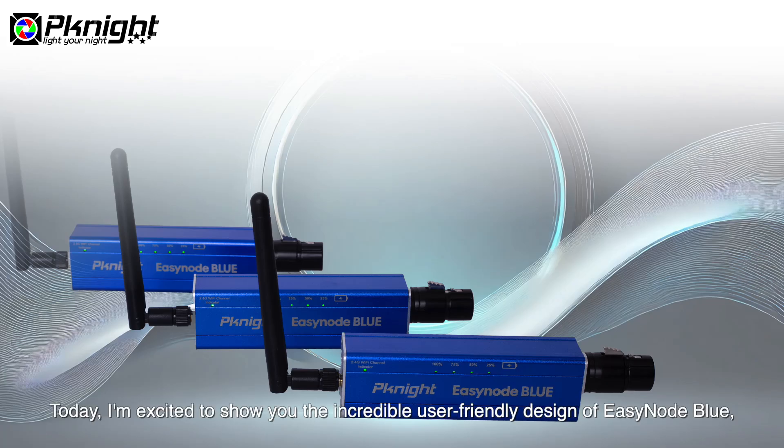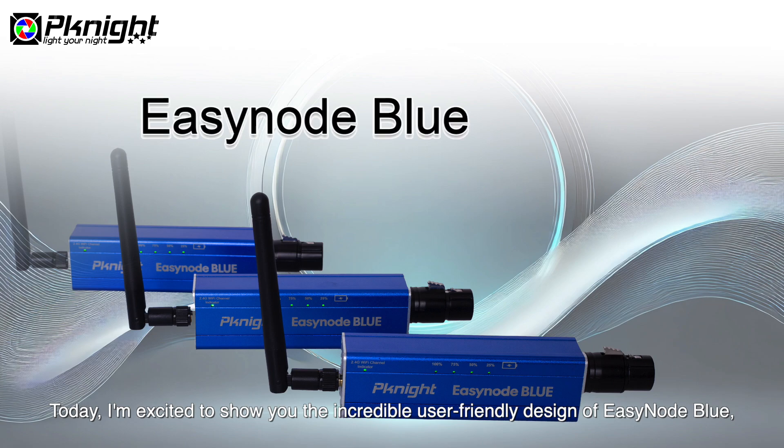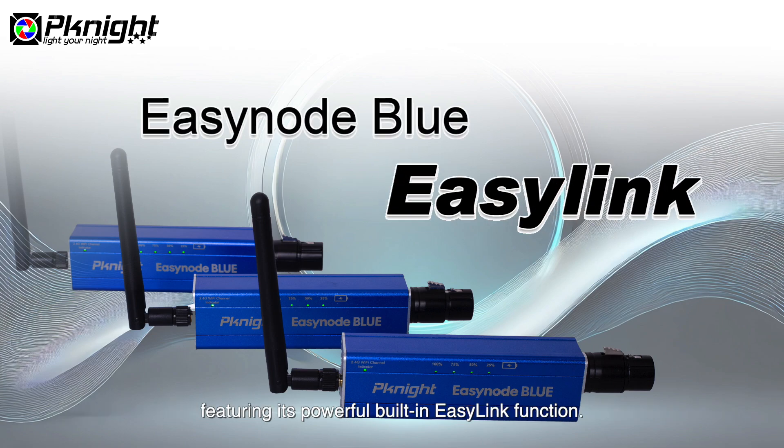Welcome to our channel. Today, I'm excited to show you the incredible user-friendly design of EasyNode Blue, featuring its powerful built-in EasyLink function. Let's dive into the demonstration.